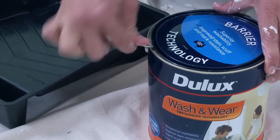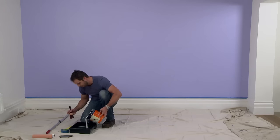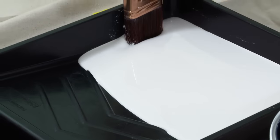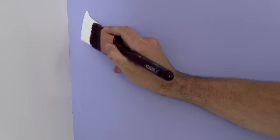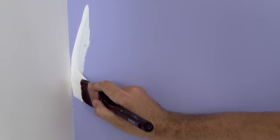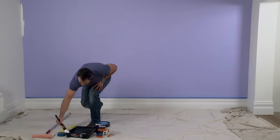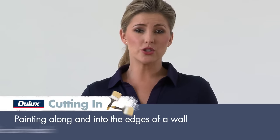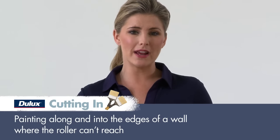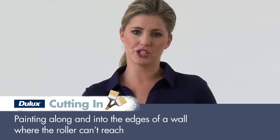Today we'll be using Dulux Wash & Wear Low Sheen in Antique White USA. Load your brush up by dipping into the paint about an inch, then wipe the paint off on one side only. Start with the brush an inch off the corner, slowly moving it towards the cut-in point. This will help you find your true line before you hit the edge or corner. Don't cut in too far ahead because you'll need to keep a wet edge of your roller to blend into the brushed paint.